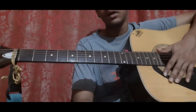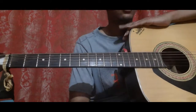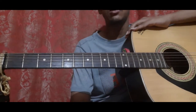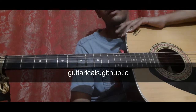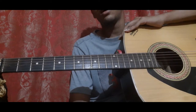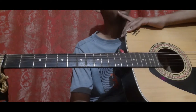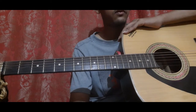Then pick the sixth string third fret a few more times — the bass note, the sixth string, a few more times. That's the end of the song. I will provide the tab code in the description — a link to the Excel file containing all the tab codes. You can copy the tab code and paste it on my website, which is guitarkills.github.io. Just paste the tab code and click on generate tabs, so all the tabs will appear on the screen. You can view the tabs without downloading anything.